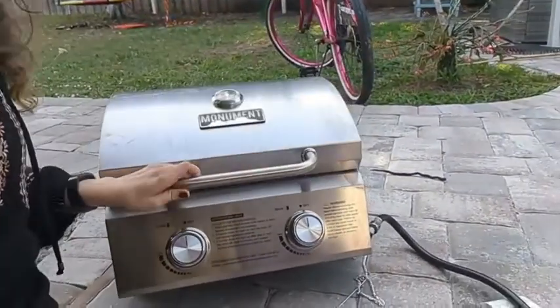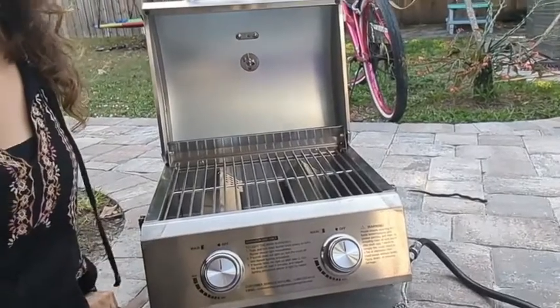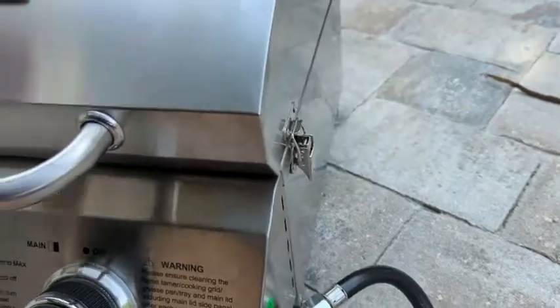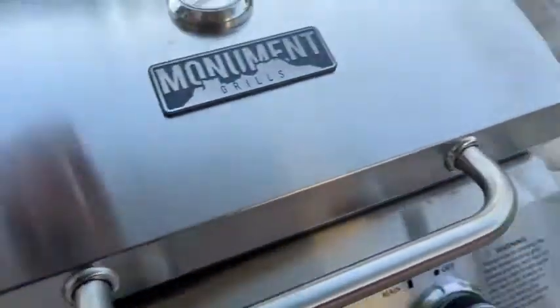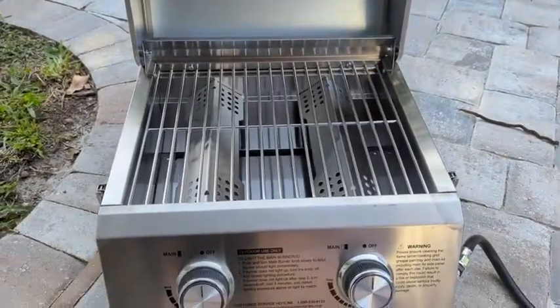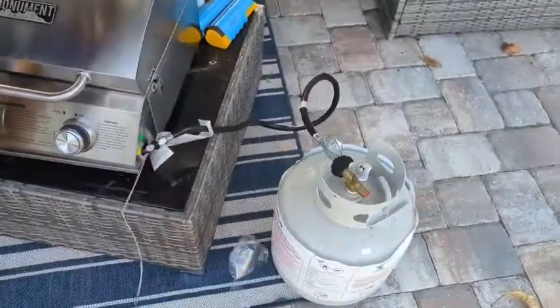It is the perfect size for fitting a family of four's food on. I'm going to show you the little details and how I cook my food. I really like the lock — it is important to have it locked if you are going to travel with it at all, because you don't want to ruin anything. It's very easy and simple to do. And here's what it looks like inside, and now I'm going to show you what my steaks are about to look like.